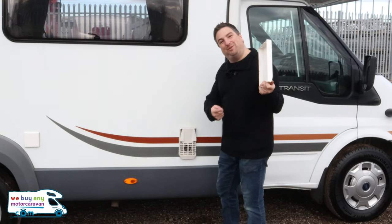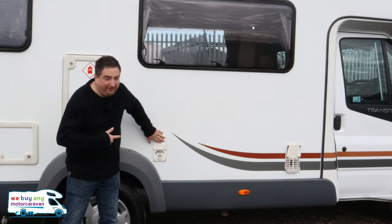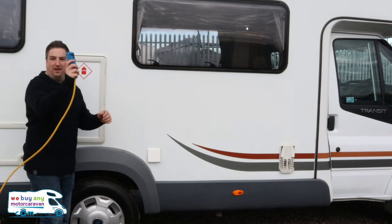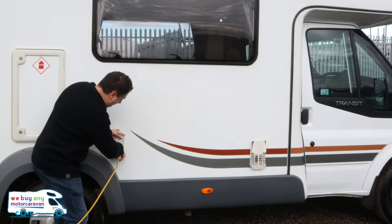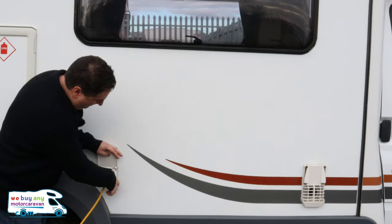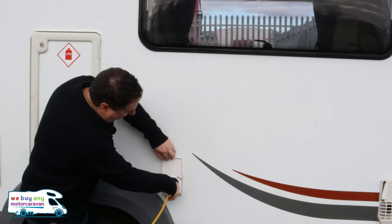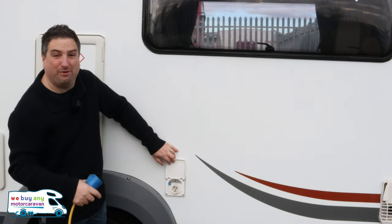This little hatch here — that's your electric hookup. You need to plug it in on site; get your hookup cable from any DIY store and it's just nice and simple. Make sure your lip's to the top and it's all clipped in. To unhook it, press down this lever — otherwise, pretty much like that vent, you're trying to pull the wall off.